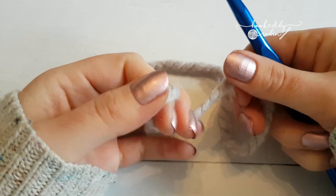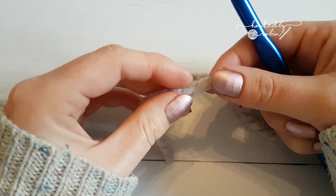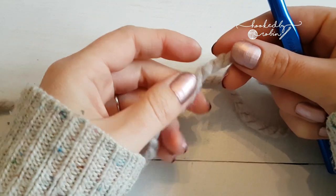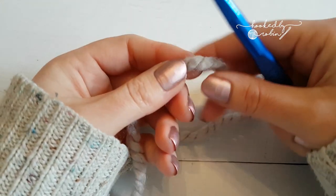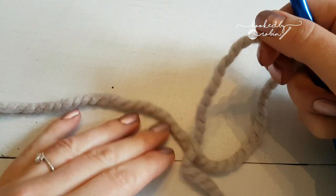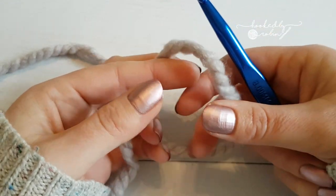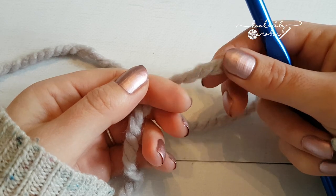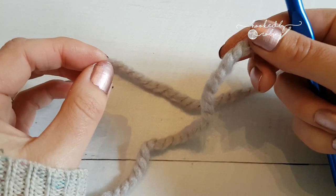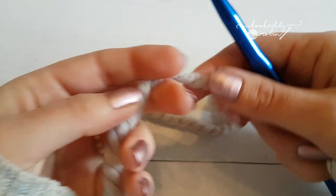If you've looked at my fantail shell stitch fingerless gloves video, you'll know that I start the gloves using foundation single crochet. I tried to show you briefly in that video how to do it, but obviously it wasn't very clear. I thought I would do a quick video using larger yarn and a larger hook so you can clearly see how it's done. I use foundation crochet — whether it's the double or the single — for everything these days. I rarely use chains to start a blanket because I find the foundation single crochet has a lot more stretch and it doesn't do that sort of tight curling in that normal chains can do.